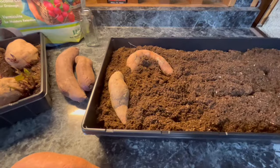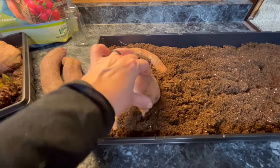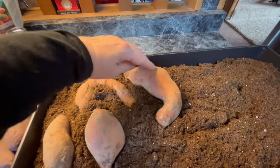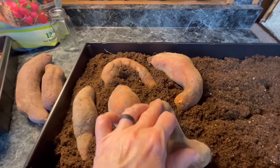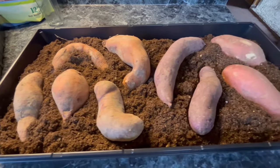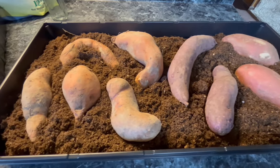You just go around and systematically place your sweet potatoes, pushing down slightly into the soil. Some people like to start theirs in a jar of water, but what I found is that mine just seem to do so much better and more productive if I start them on soil. And honestly, that is all it takes to put your sweet potatoes in and get them to start growing.